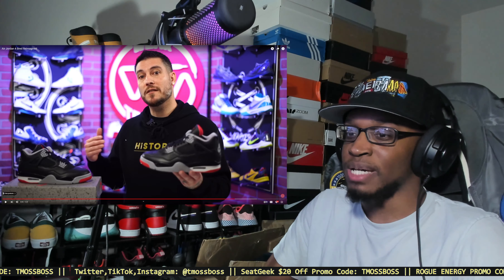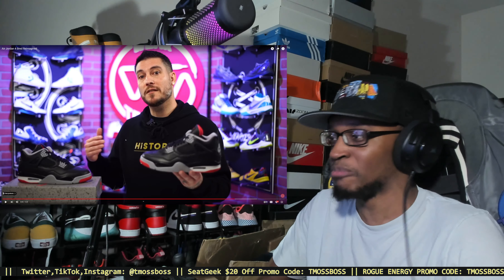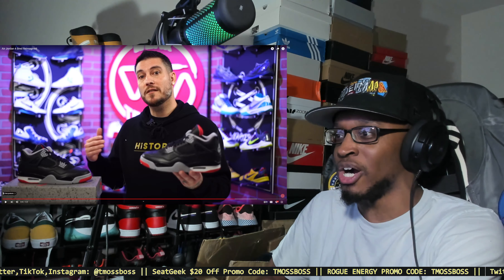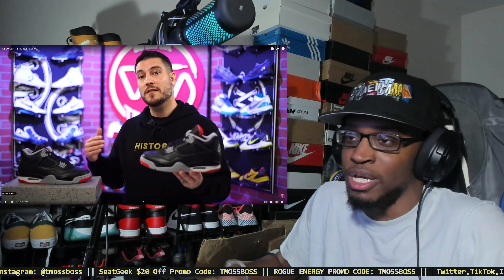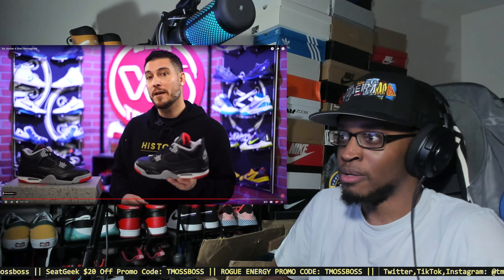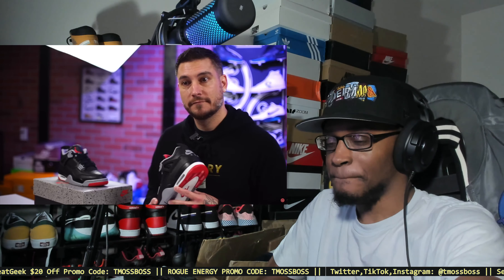I've always been reckless with my shoes. If I get these, I'll be wearing them in all weather conditions just to test durability. Name-wise, back in the day we just called Jordans by color — my friends weren't really giving them nicknames like Bread or Cherry. Thanks to everyone who took the time to leave comments — you guys are awesome for weighing in.